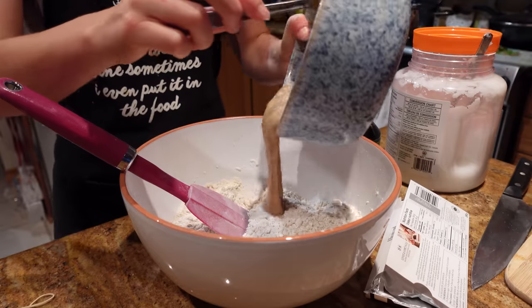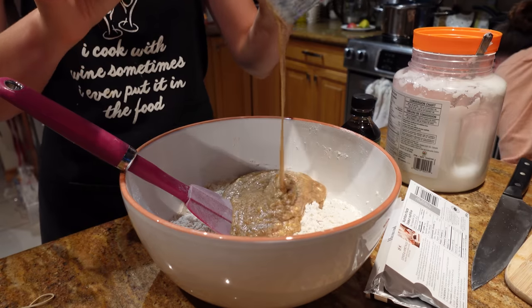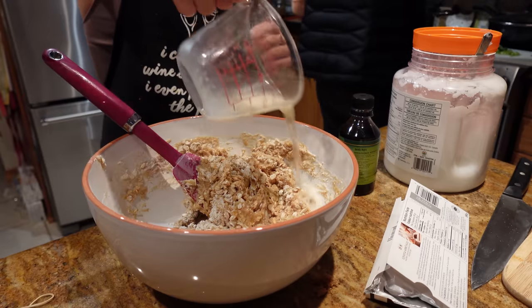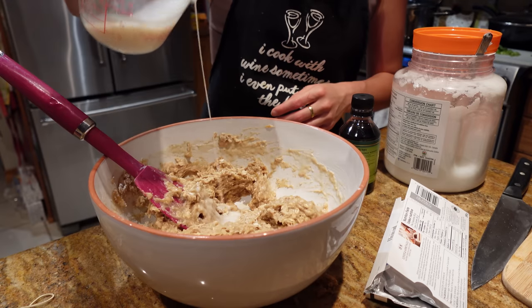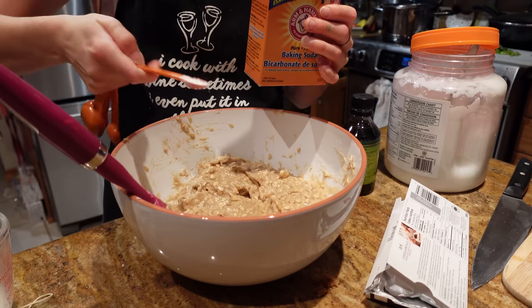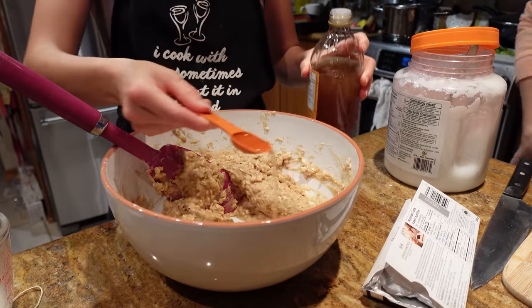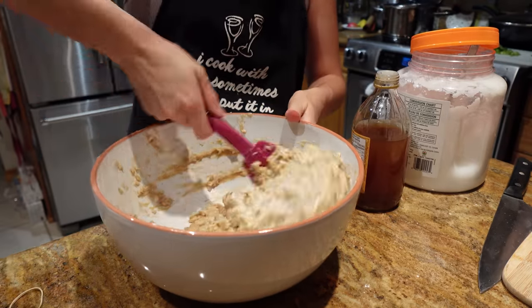I will leave the full recipe down below — I'm going to adjust the oil and give you the proper measurements. Super simple recipe though, with banana, brown sugar, flour, oats — super hearty, super delicious. And we're going to add some dark chocolate and some pecans.